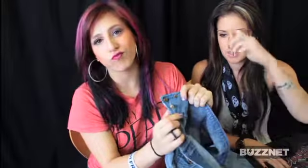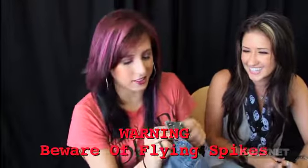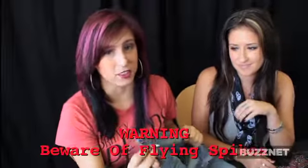Shorty actually wore this jacket on tour. She wore it for the whole first half of the tour, and those spikes would hit her in the face while they were dancing — flying off, hitting her in the face. They were like deadly weapons. But they look really cool.